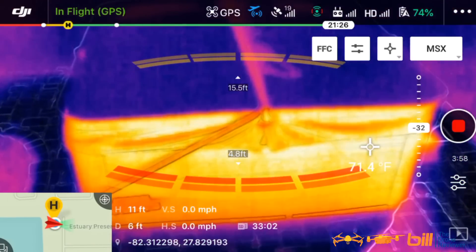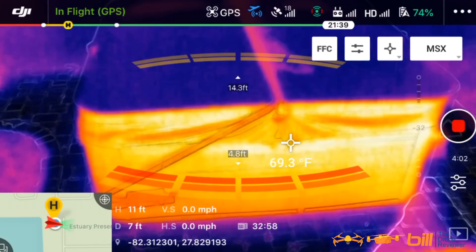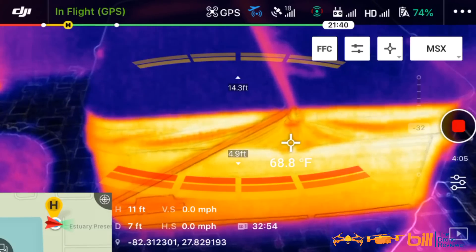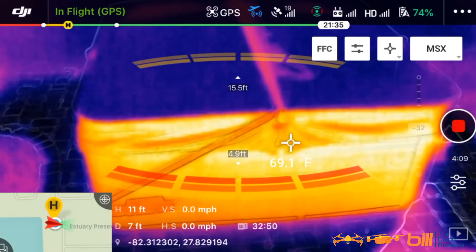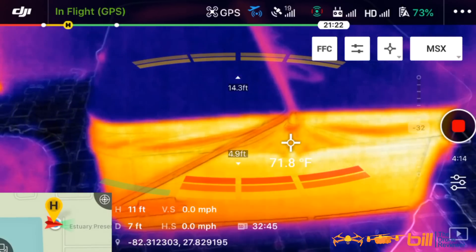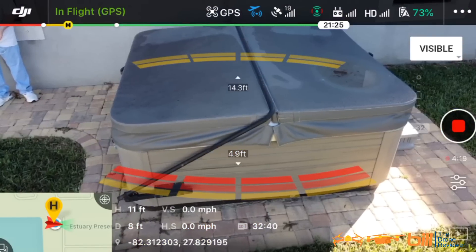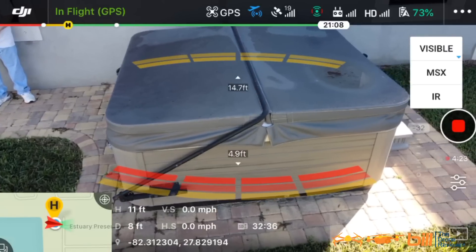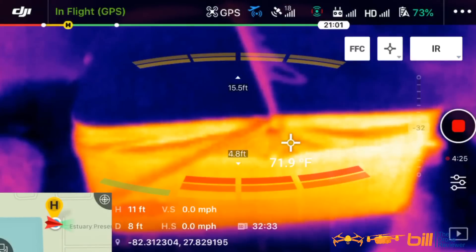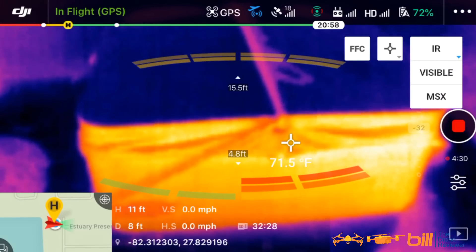Let's go ahead and see what the temperature is in the hot tub. Now I would think it should be a lot warmer than that. I'm going to switch back to visible here so you can see where I'm at. That is a very nice option to be able to have. Now IR is strictly IR. When you hit the option called MSX, you get both.